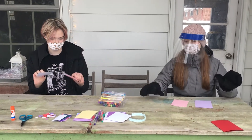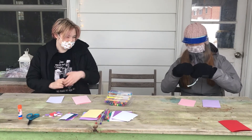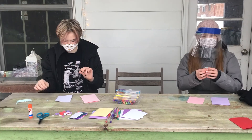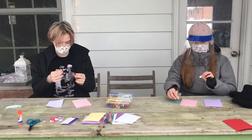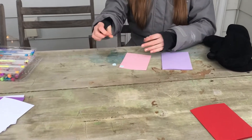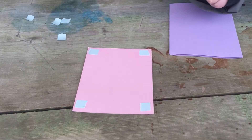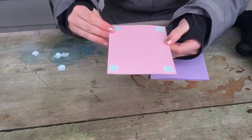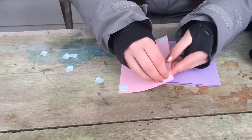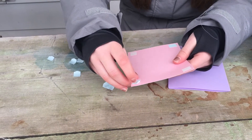You're going to take your sticky squares and rip off four. Take one sticky square at a time, peel off the back, and stick it in each corner — so there are four squares. Now you can see there's a sticky square in each corner. Then you're going to take the back side and peel it off so that both sides are sticky. You might need a little bit of help with this from your parent or guardian, as it can be a little tricky.